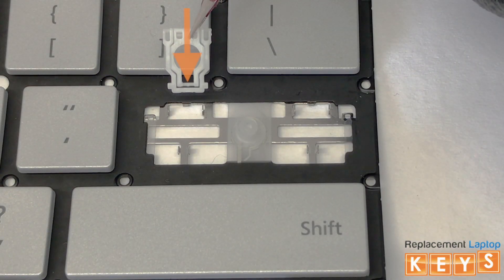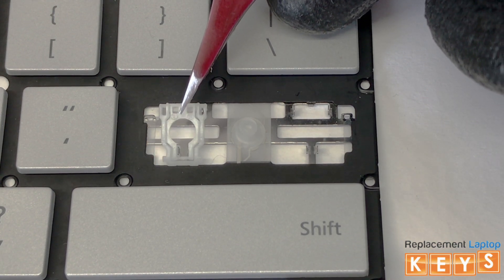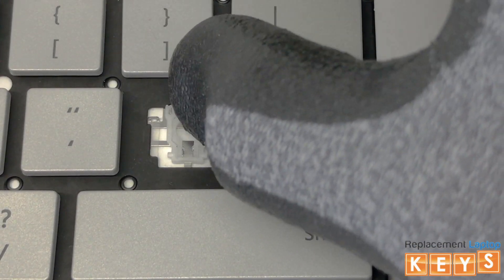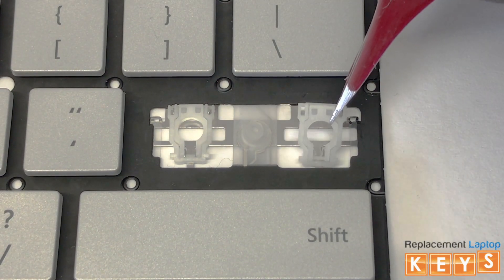To install the hinge, align the bottom of the inner hinge and hook them under the bottom mounting points. Once the tabs of the inner hinge are hooked into the bottom mounting points, place your finger on the bottom of the hinge and slowly push upwards towards the top until the hinge is secured in place. Now repeat and do the same for the opposite side.